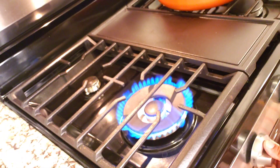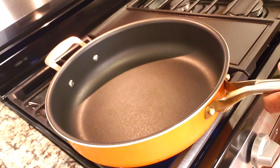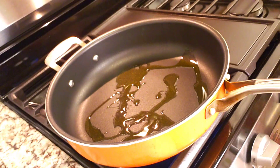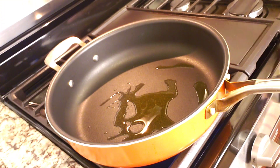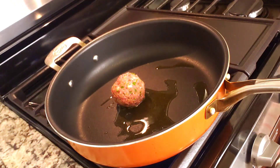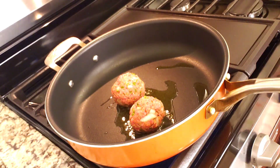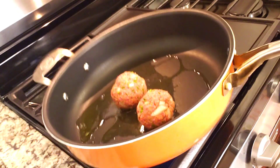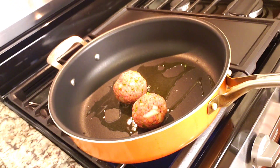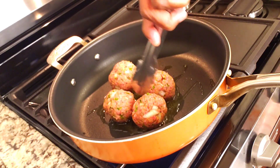Next we are going to heat two tablespoons of olive oil in a large skillet over medium heat. Once the oil starts shimmering, we're gonna go ahead and add the meatballs to the skillet and brown them on all sides for about five minutes. Here is a tip guys: browning the meatballs before simmering them in the sauce serves several purposes.